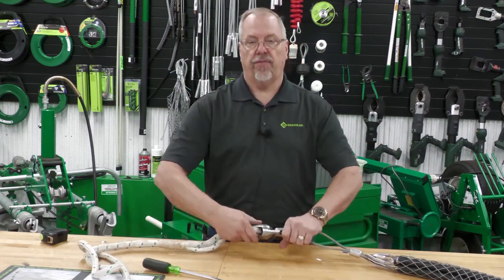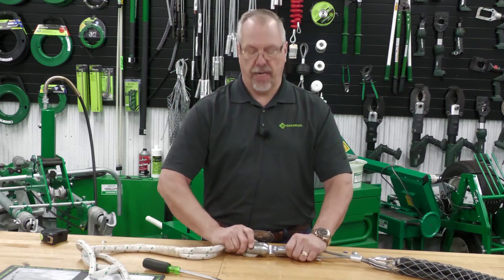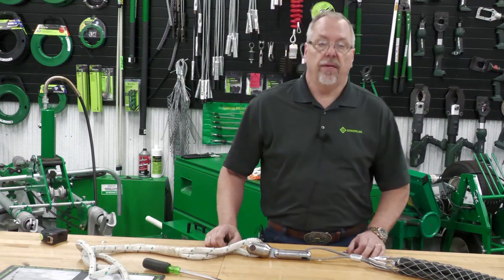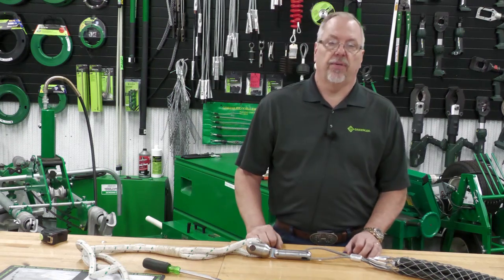This gives you the greatest flexibility, the fastest connection, and the easiest way to make a cable installation. Thanks for being here. Check back for some more electrical shorts.